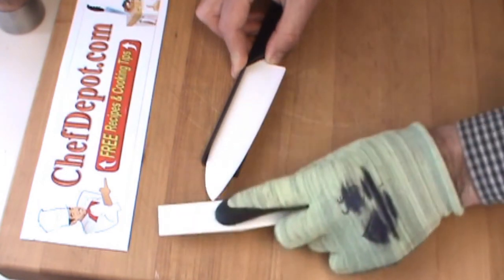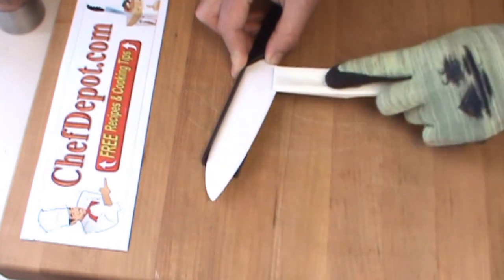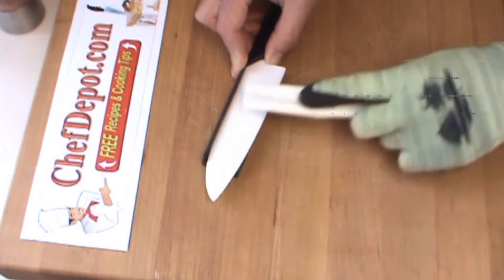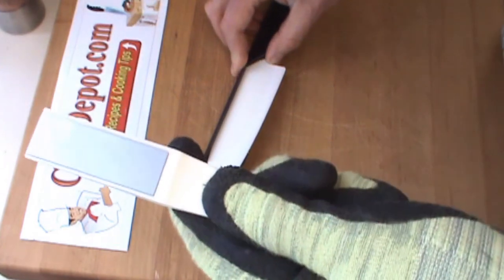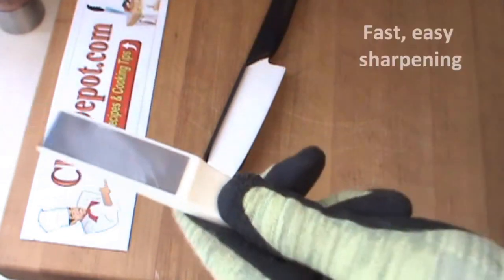I usually do about maybe 8 or 10 strokes, basically repairing and restoring the bottom edge. And you're wondering if that's doing anything — well you can see right there all the ceramic material on the diamond.